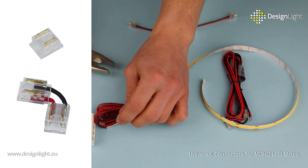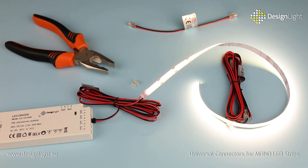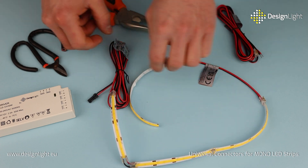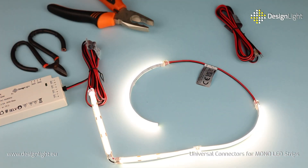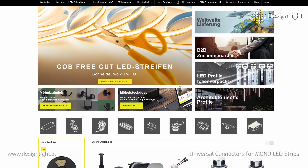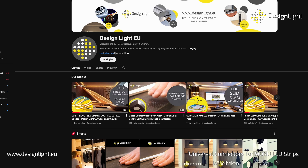Choose simplicity and efficiency with the new universal connectors from DesignLite and illuminate your space effortlessly. Learn more about LED strip connectors at DesignLite EU. Stay up to date with news from DesignLite — subscribe to our channel and follow us on social media. See you soon!